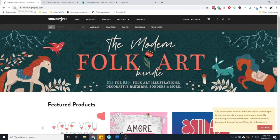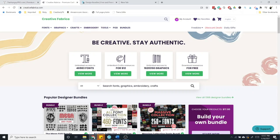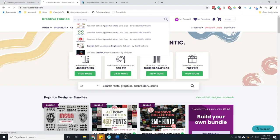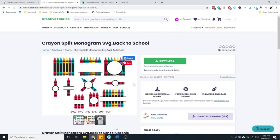The first thing you need to do is find your image — this can be literally any image: a picture from your phone, a picture of your dog, a picture from Google. But if it's not something you're making yourself, you really should find somewhere like the Hungry JPEG, Creative Fabrica, or Design Bundles — there are many different places you can find images with commercial rights. For example, I'm going to show you on Creative Fabrica. I have a membership and I can download SVGs and fonts with that membership. I'm going to search 'crayon SVG' and find the crayon split monogram, download it, and then unzip the file on your computer.